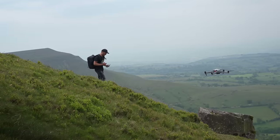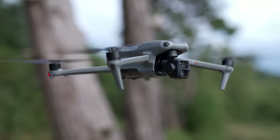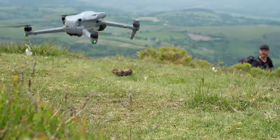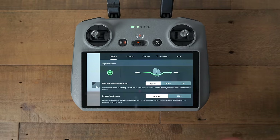The obstacle avoidance system has improved to omnidirectional sensing using a pair of fisheye lenses to the front and rear, with binocular and infrared sensing underneath. That means the Air 3 is completely covered all the way around and you don't have to worry about flying into the side of something like the Air 2S.